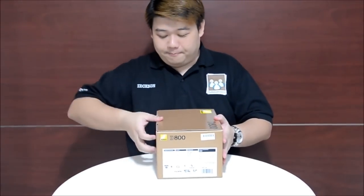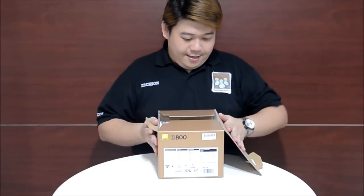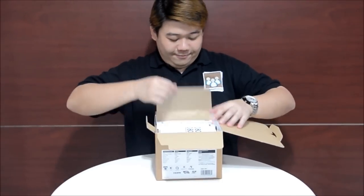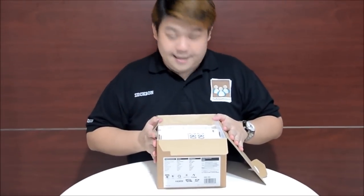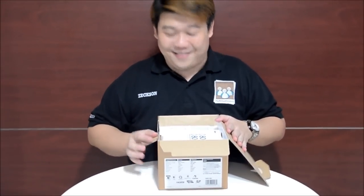Let's start — I'm very eager. Let's open up. It's a little bit different from the previous box of the D4. It doesn't have that many things.